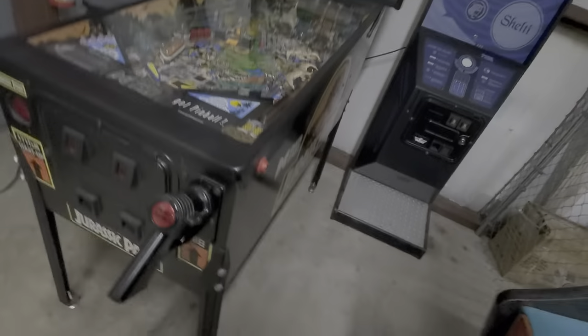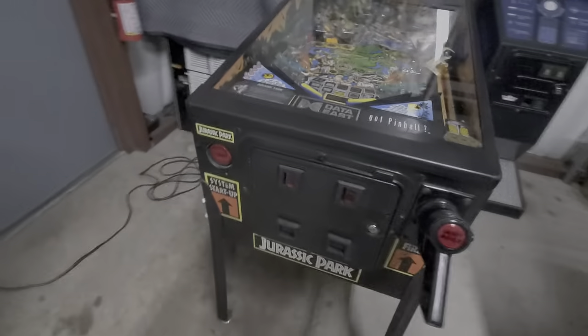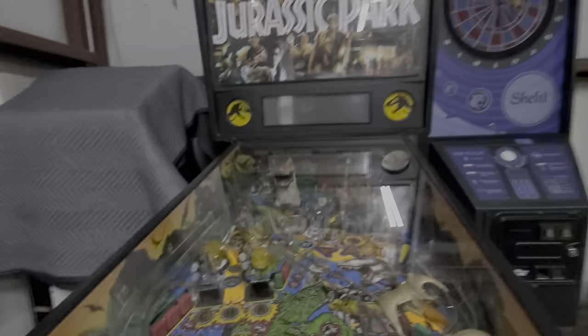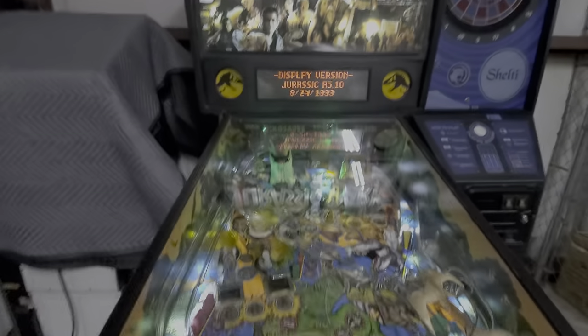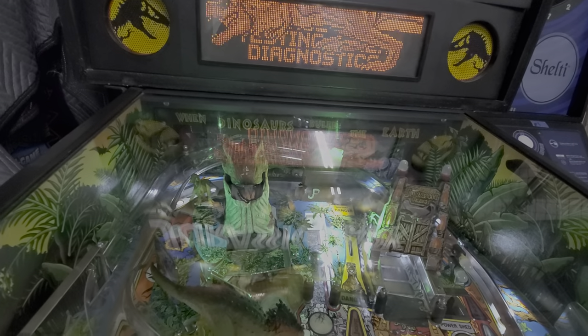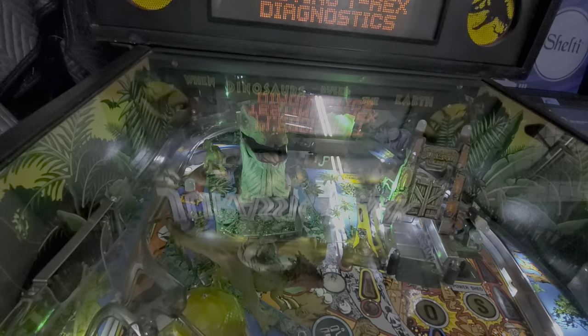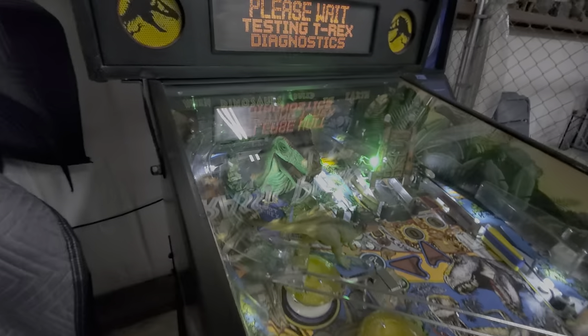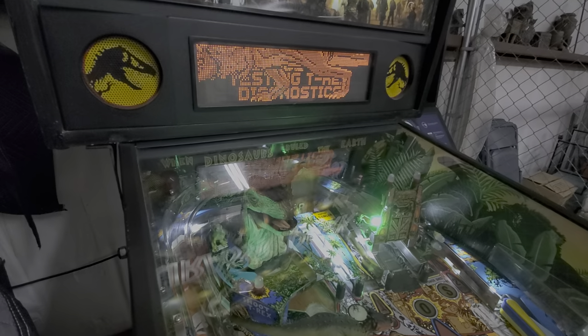Here you go. We have a real clean Data East Jurassic Park game. Let me flip this on — it'll go through and do the T-Rex test. There he goes.